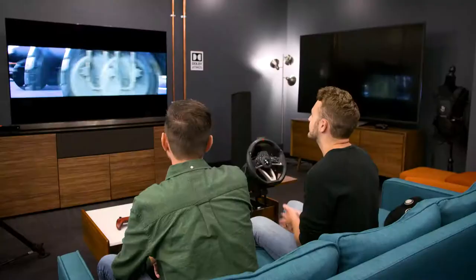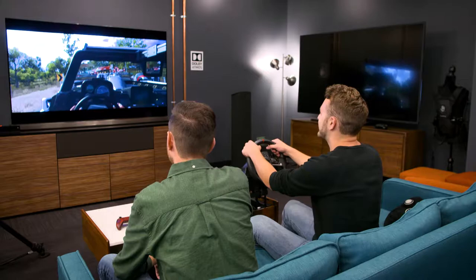So this is the Hori Racing Wheel Overdrive, and this is kind of an entry point if you want to get into steering wheels. It's only $99.99. It's got a table clamp right here and just pops right on — super easy to use. Even if you've got a glass table or something you don't want to scratch up, there are suction cups right here that you can use underneath. So you just stick that baby right on and get to racing.